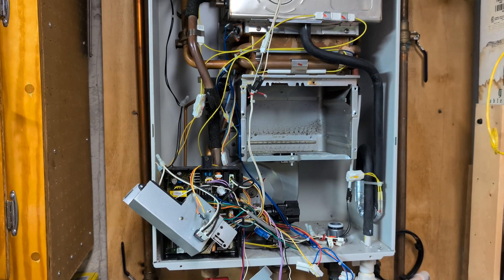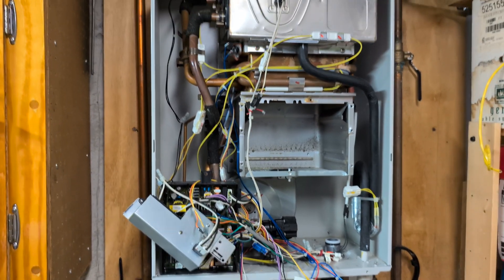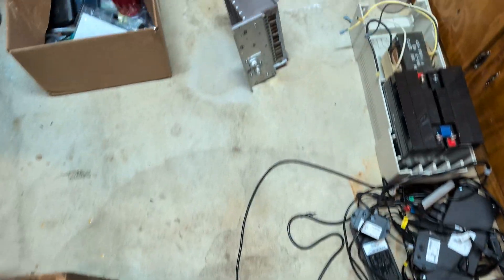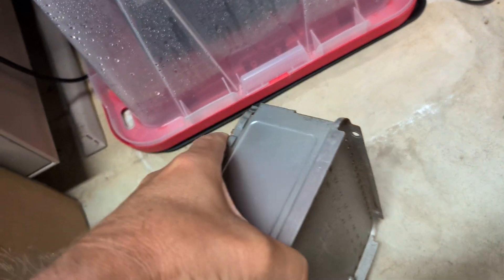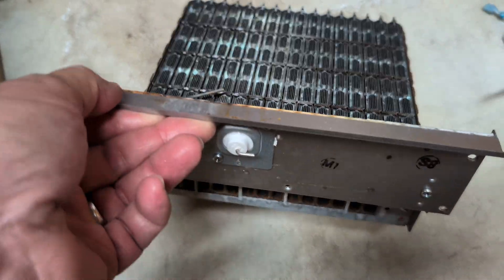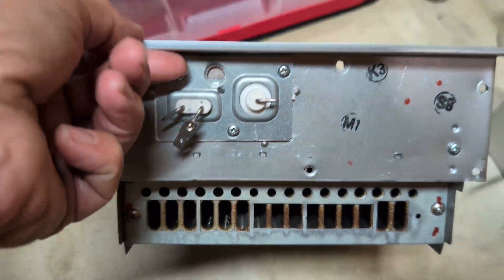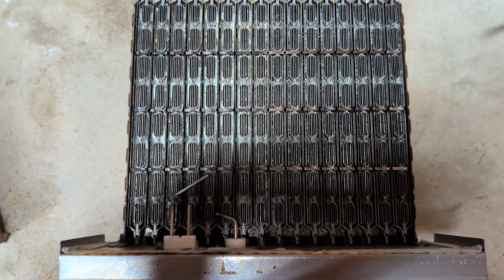What you have to do is take out the burner assembly. This thing does not want to come out — it's tough. You have to do what the guy says in the teardown video. This thing was pretty dirty; it still is pretty dirty, I have not yet cleaned it.